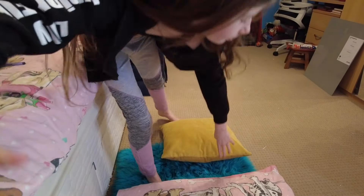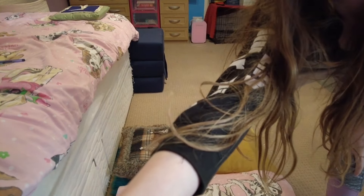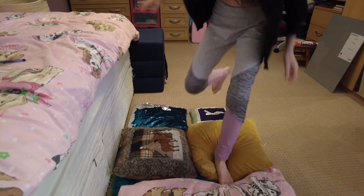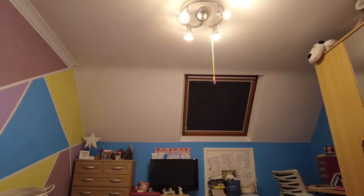One, two — hey, get back where you should be — three, four, and last but not least, five. So now once we've got our very nice soft floor, this is when we can start working on trying to do a back bend.